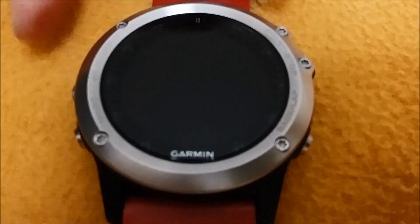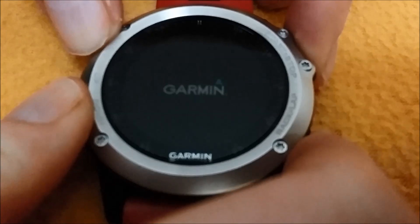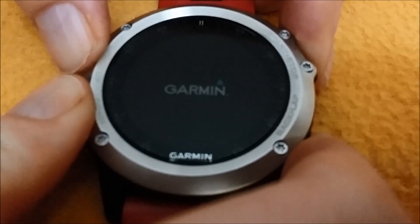Now open the Garmin, and when you see the logo, hold and press the upper and lower right buttons and wait for the beeps.